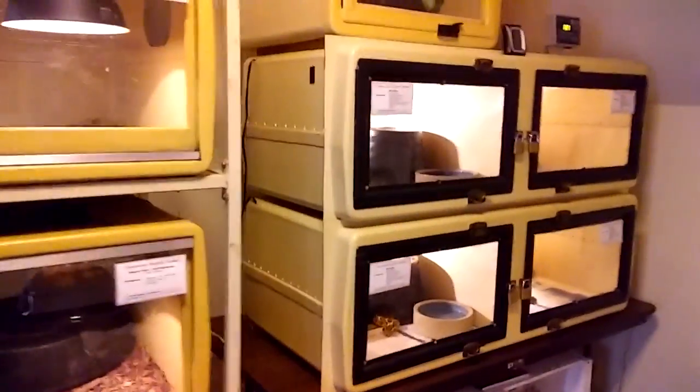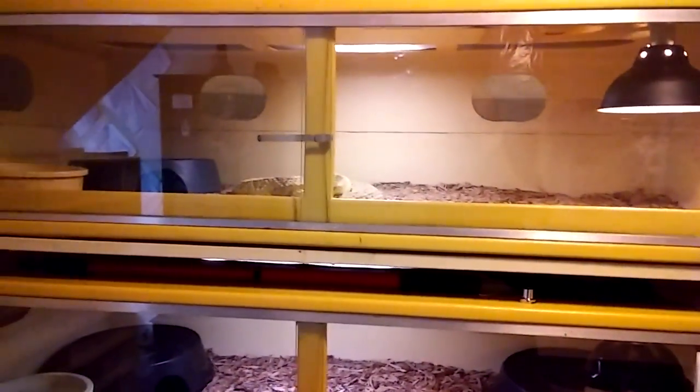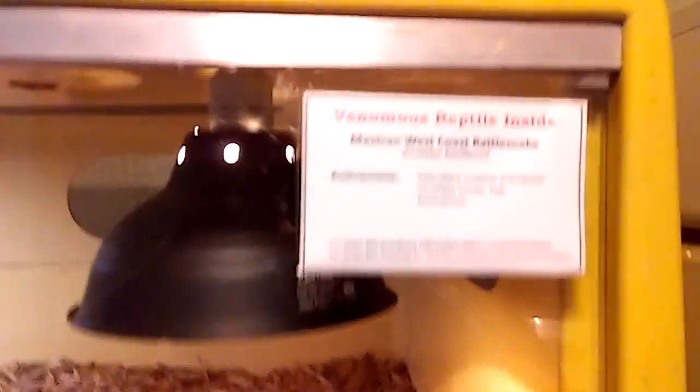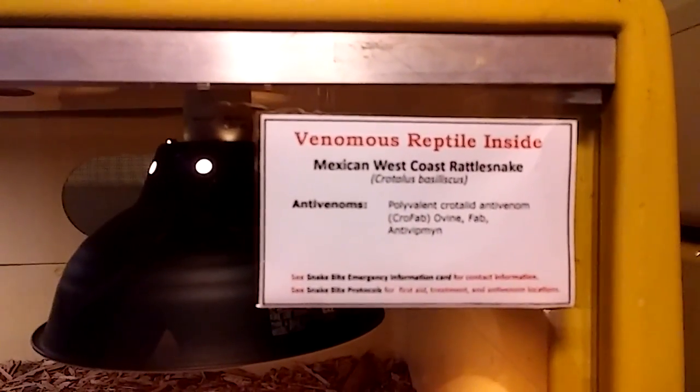Hey everybody, Willie at Venom Central here. I'm going to feed a couple of my crotalids for you today — a couple of my favorite rattlesnakes. The Mexican West Coast Rattlesnake, the Crotalus basiliscus.